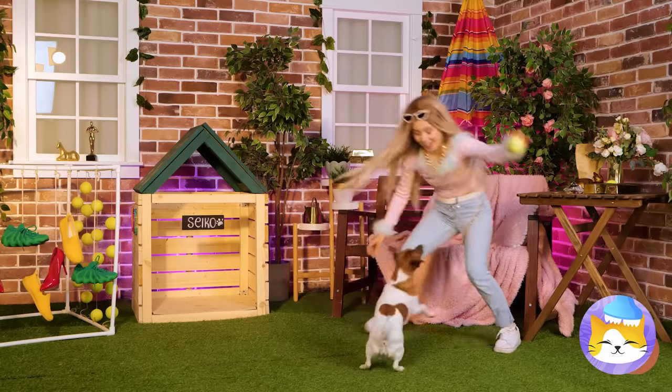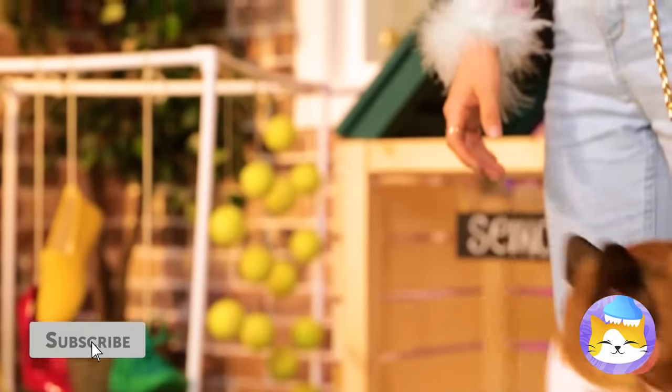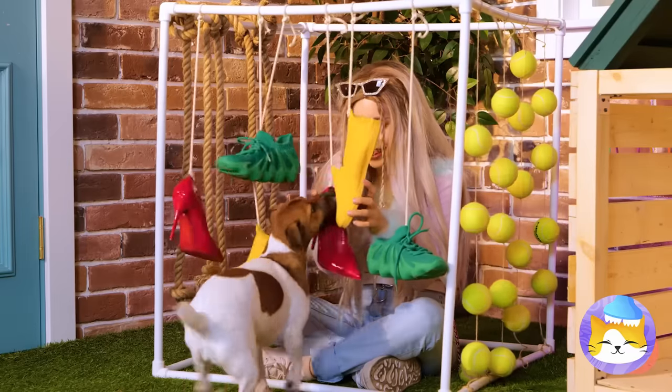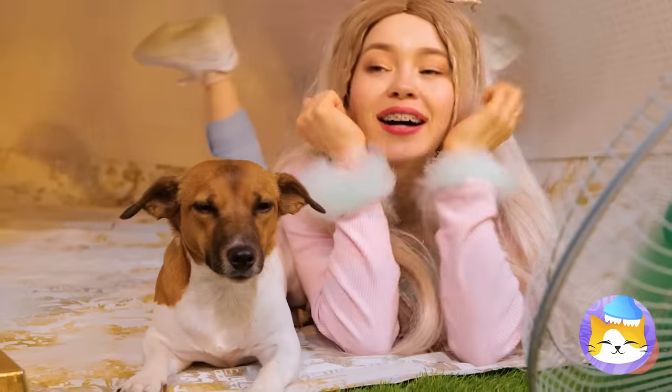But sometimes all a dog really needs is just a nice new tennis ball. Not that all his new toys aren't cool. Who am I kidding? New stuff's great.